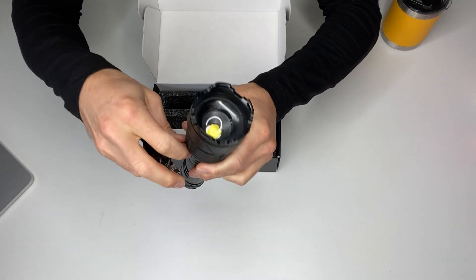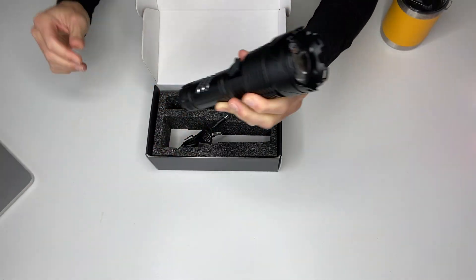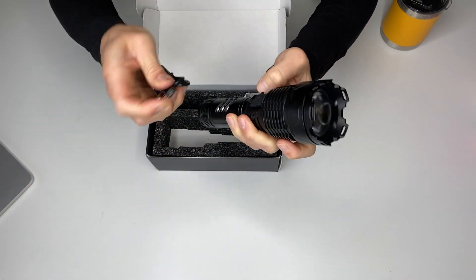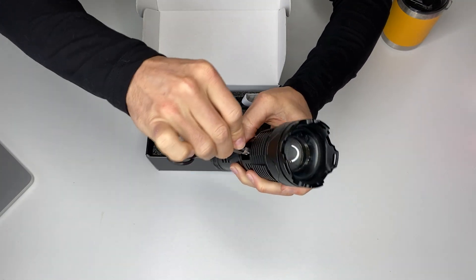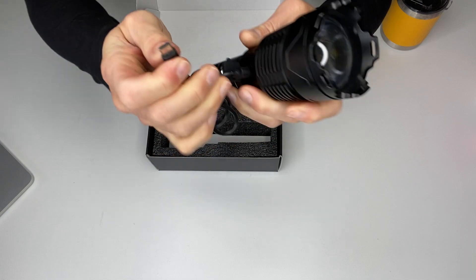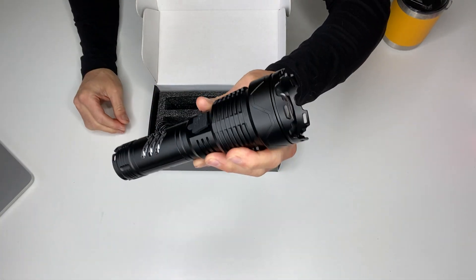Here's another cool thing about it that's unbelievable — you can actually use it as an emergency charger for your phone. You can plug the USB there and plug that right into your phone. This flashlight is legit.